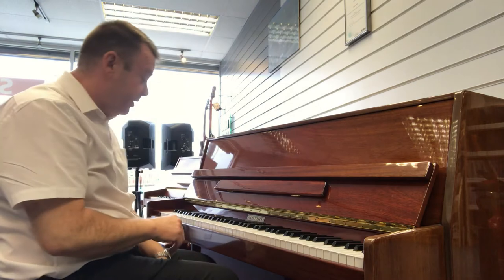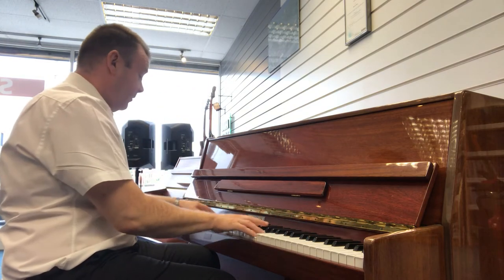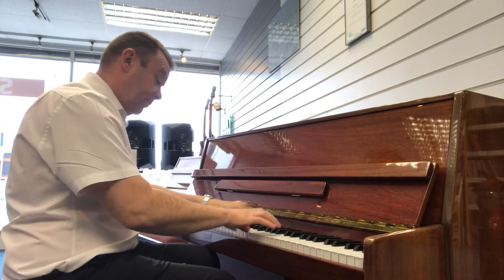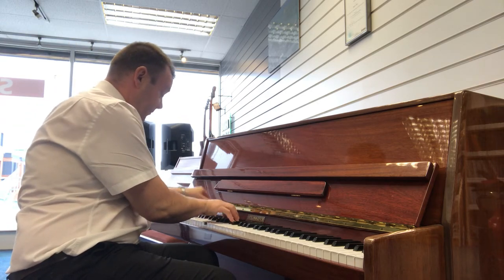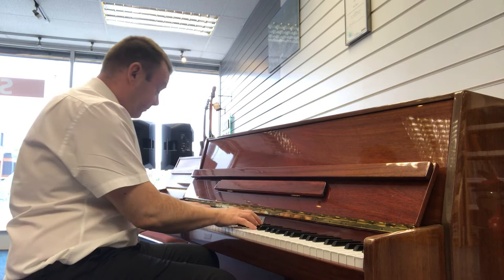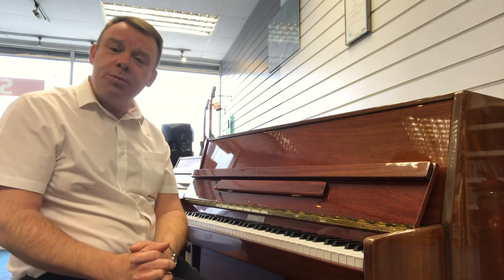And here we go with the sound without the practice pedal on. As you can hear, it's a very full, warm sound. Lovely to play.